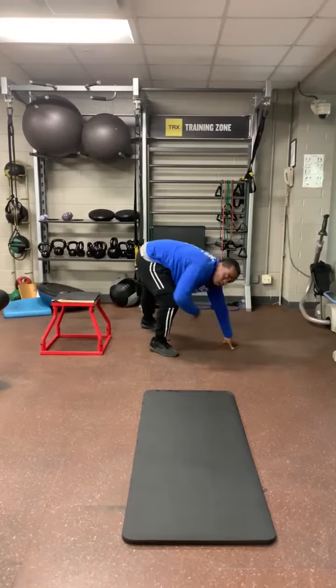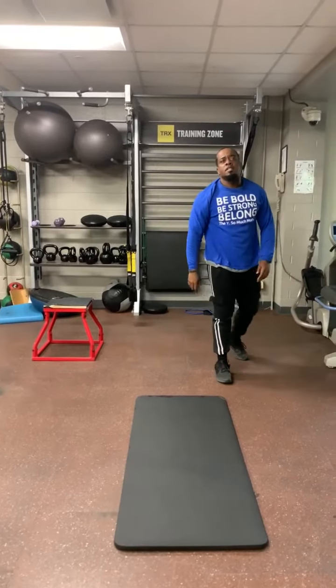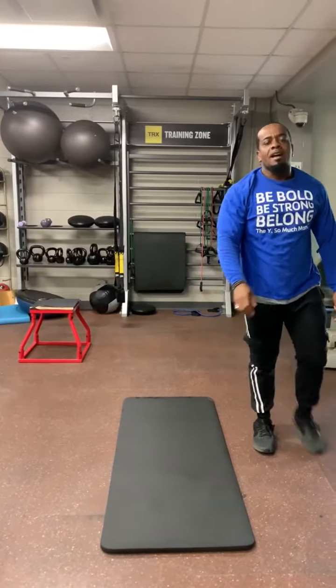Each drill is one minute, 60 seconds, three rounds. All right, let's go.